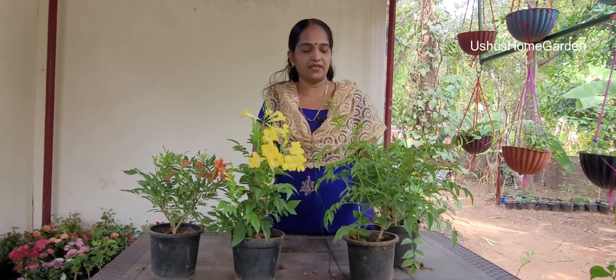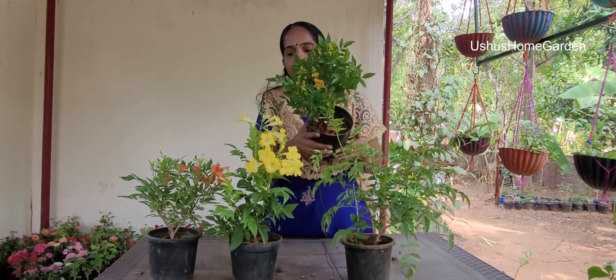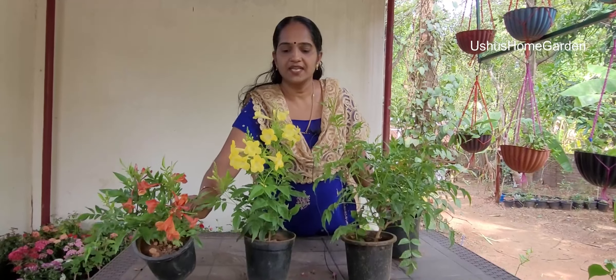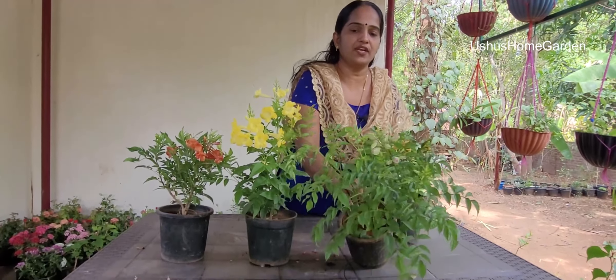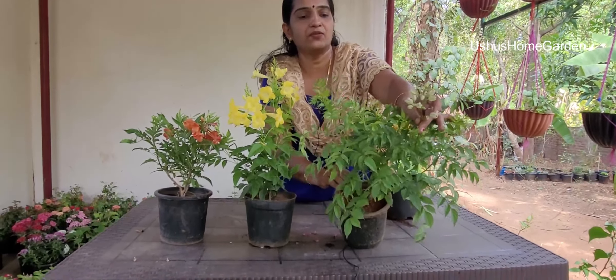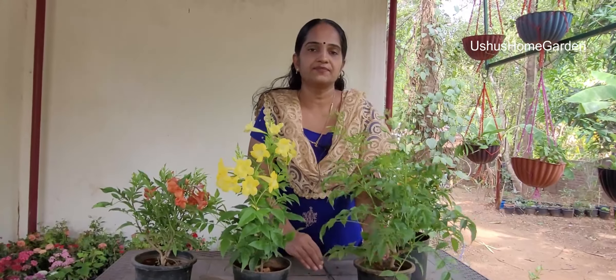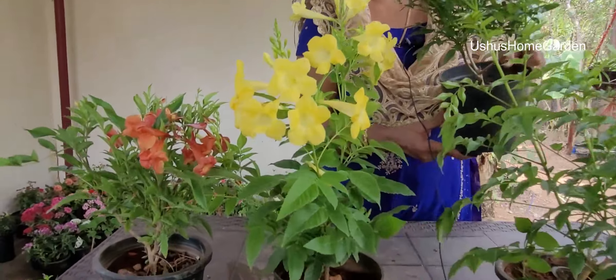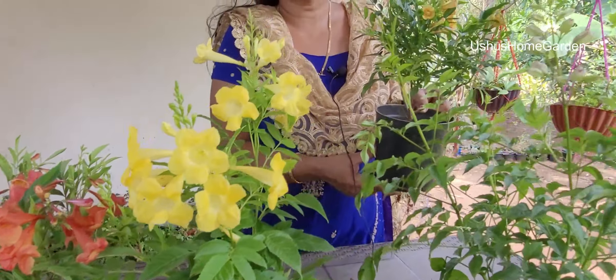Next, we have a tecomadery combo. This is a golden color. This is yellow. This is a red color. This is a rose color. This is 4 tecomadery combo. This is 120 rupees. 4 tecomadery combo. This is a courier charge. This is 120 rupees plus a courier charge.